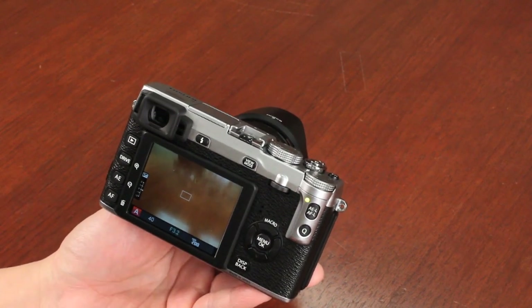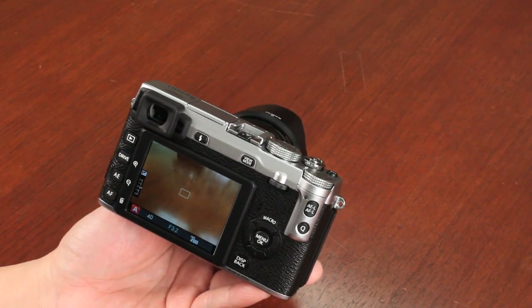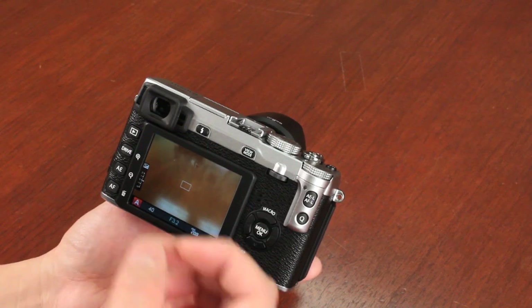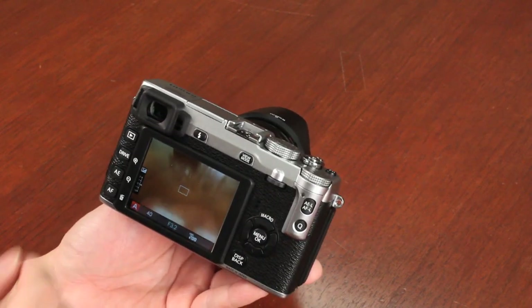Because the RAW files are quite large, you want to buy a very fast, high-speed SD card. Highly recommend at least a Class 10 card. Using ultra-high-speed cards is going to make it a lot easier to take a bunch of burst shots if you're doing RAW shooting.